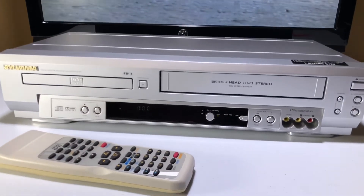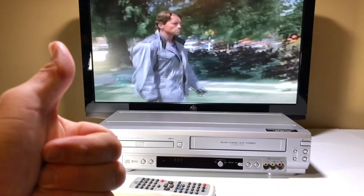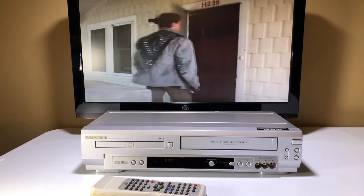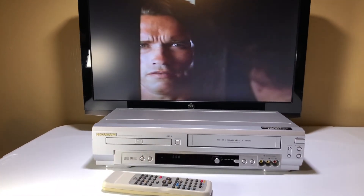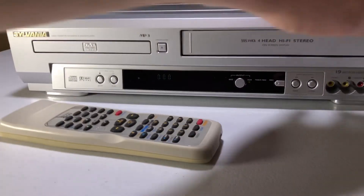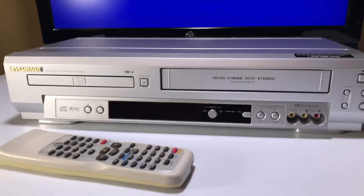So anyways, if you're interested in this unit, please go back into the description below and click on the eBay listing and go for it. If you liked this video, please give it a thumbs up, type a comment, and why not subscribe. Let's stop before he kills the first Sarah Connor here. I'm going to eject this, show you that it did not eat the tape, and hopefully you buy it. Tape's all safe and sound. This guy's out of here. See ya.